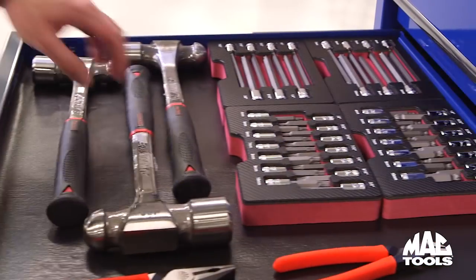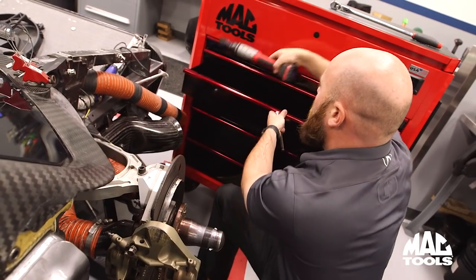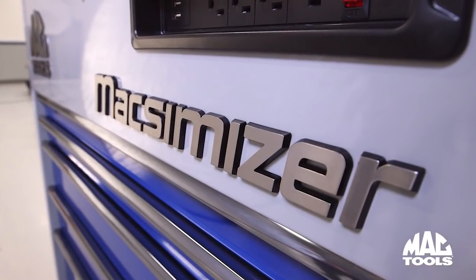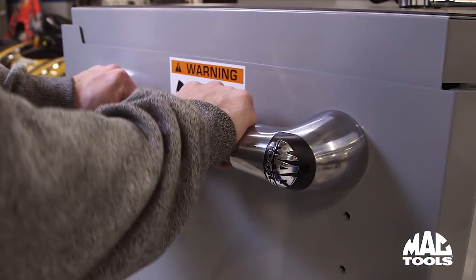Professional results require professional work, and professional work requires professional tools. Introducing the completely redesigned Maximizer Utility Card from MacTools. Maximizer means top-of-the-line tool storage, and we build a premium cart that's worthy of the name.